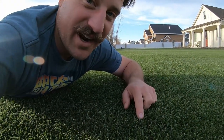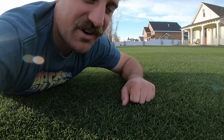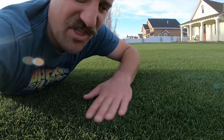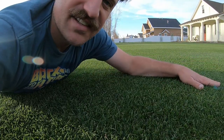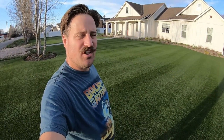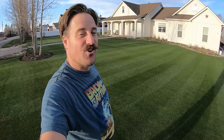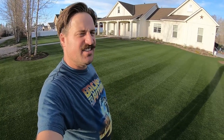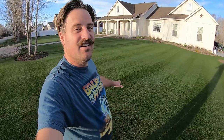I totally recommend going the reel mower route if you've got the time and energy to pull it off. The lawn is soft, lush, and thick. There are little to no weeds at all. Today is April 25th and I just got done mowing the lawn — we are in prime cool season grass growing conditions. The temperature is around 60 degrees and it is looking fantastic.